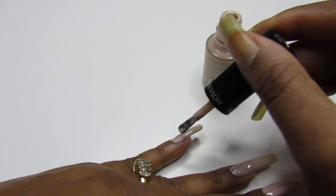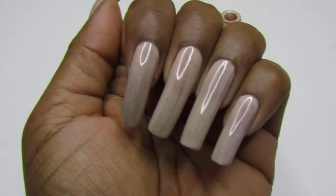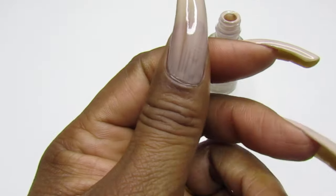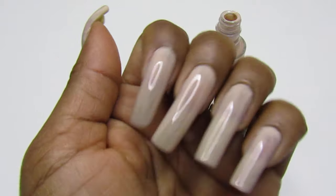I do wear a lot of repeats, so — there we go, look at the first coat. It's slightly a little patchy, but it's pretty good.